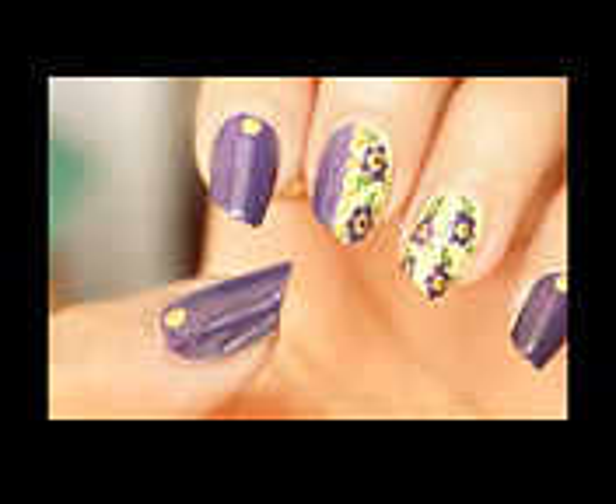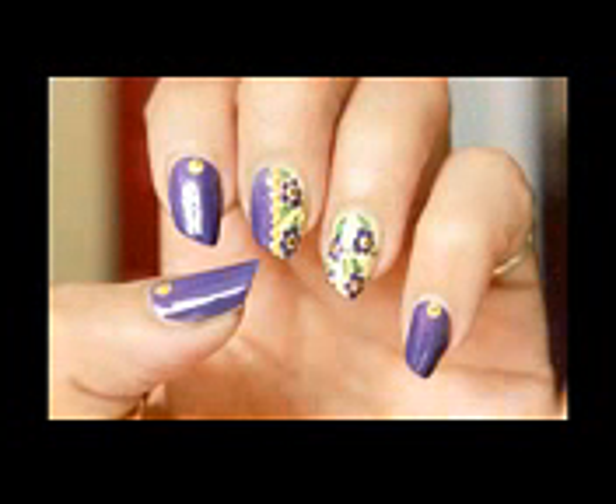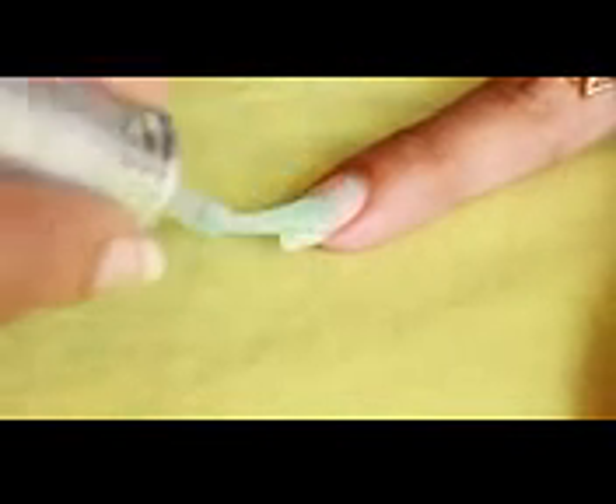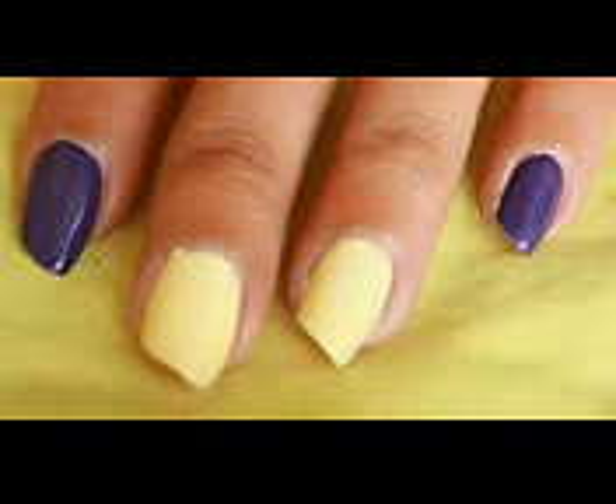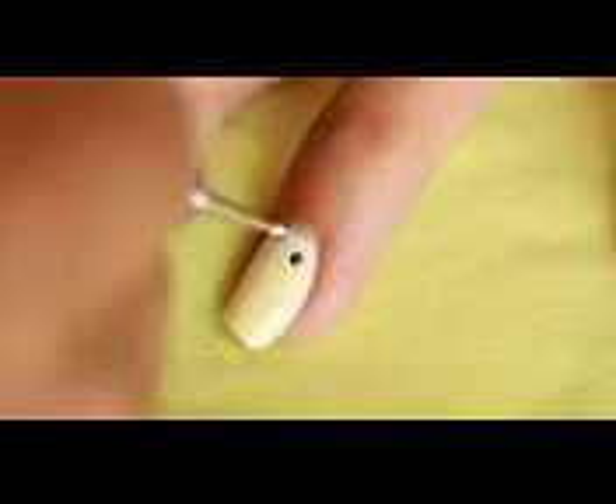Hello everyone, happy new year! Today I am painting my floral obsession on my nails. For this, first of all apply base coat on all of your nails. I have applied yellow on the middle and ring fingers, and purple on the index, thumb, and little fingers.